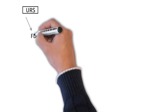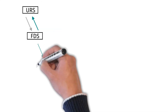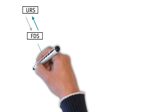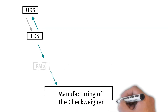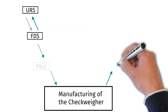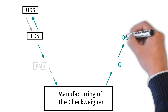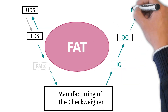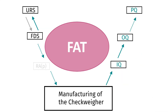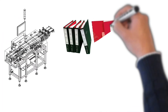For us the process starts with your URS, followed by an exchange of comments and remarks from which the FDS arises, eventually completed by a pharmaceutical risk analysis. Next is the manufacturing of the equipment and the creation of the IQ and OQ documentation. Afterwards a Factory Acceptance Test may take place. If that is successfully passed, the checkweigher will be shipped, installed, and a PQ might be performed.